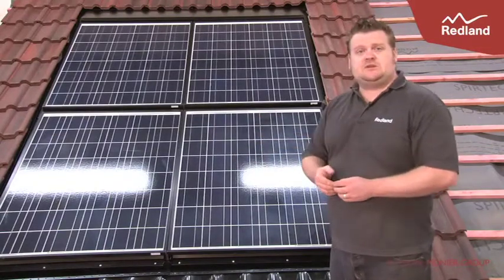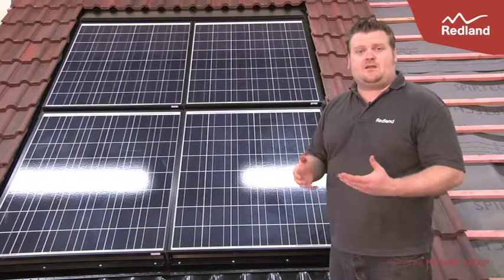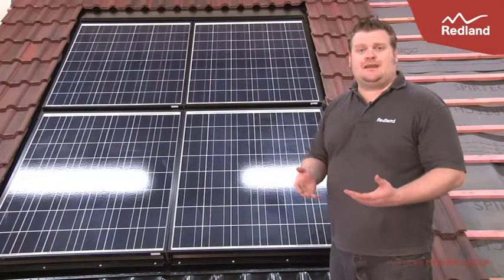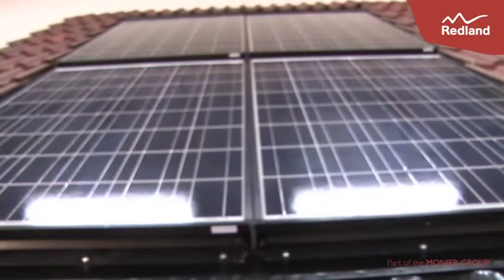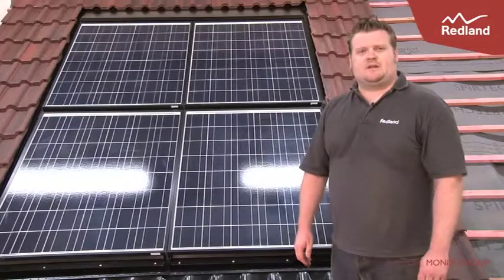The frame comes in two sizes, allowing it to be fitted with various different profiles of tile, making it a truly universal integrated system. For further details and full fitting instructions, please refer to redland.co.uk.